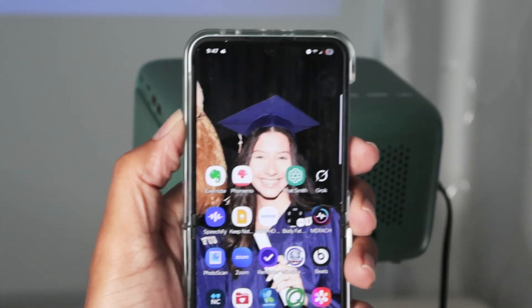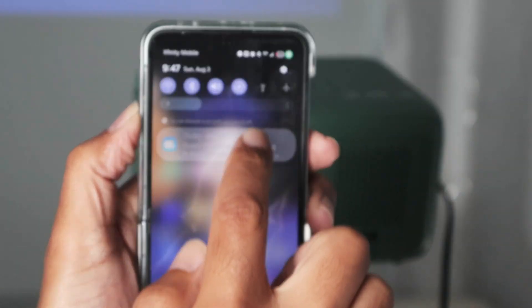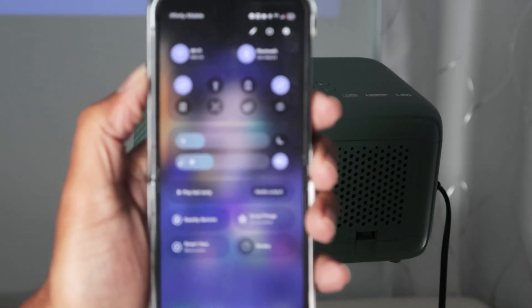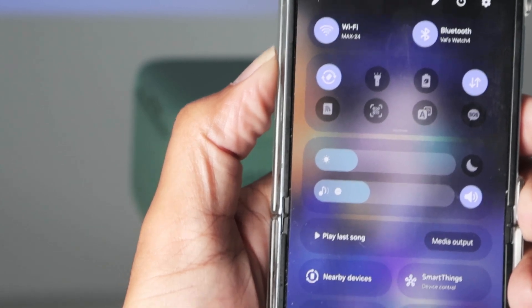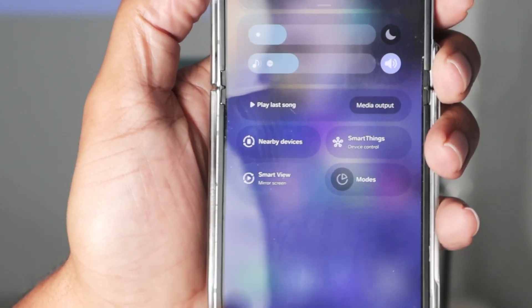Let me come here to my phone — I'll bring it closer so you can see better. I pull the notification shade down twice and you can see there's an option here for Smart View. That's the one we need.